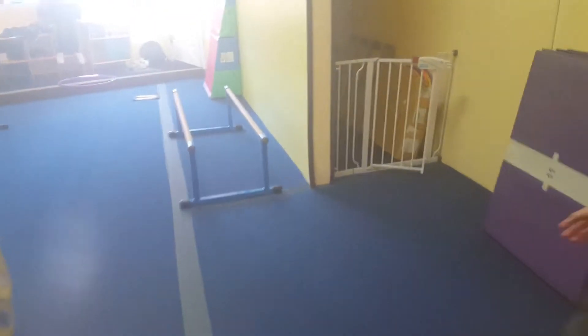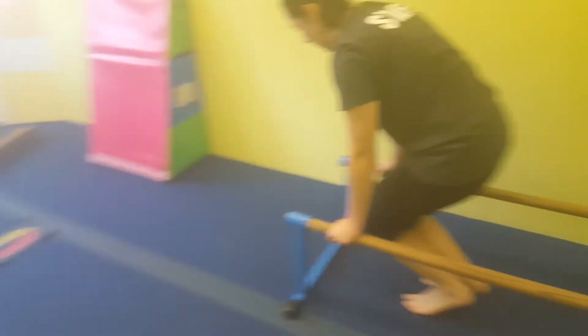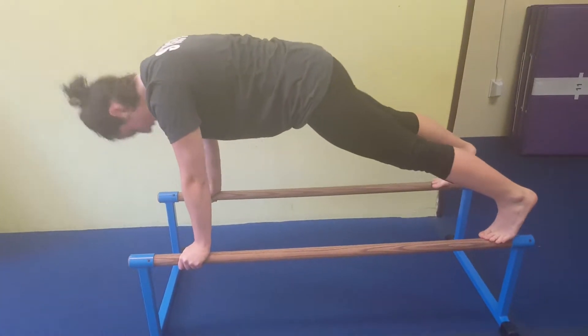They're going to do tuck swings, and it's kind of hard but they will try their best to finish in a nice plank position. If they don't end up in the plank position right away, push on into it.